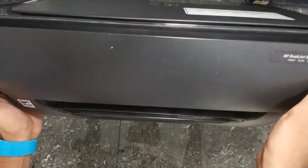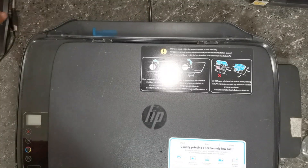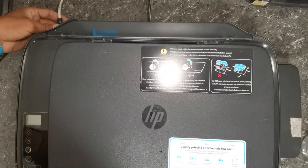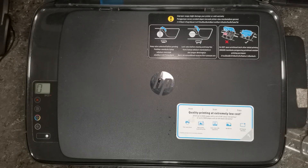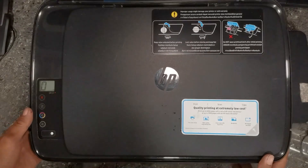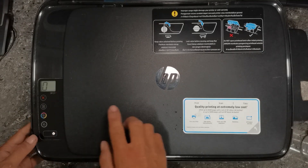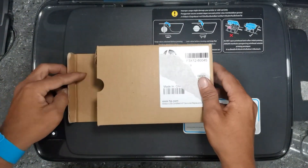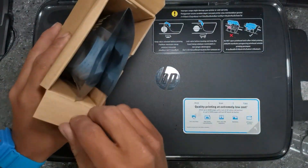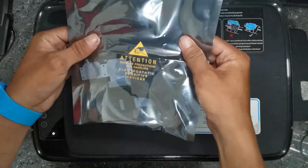Let's try again to see if we fix the issue by replacing the black printer head. The same issue appears, so now we have the new carriage PCB here. Let's try to replace it, since we are done trying a new working printer head.